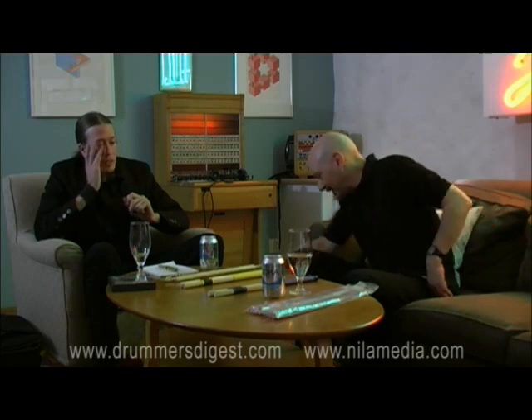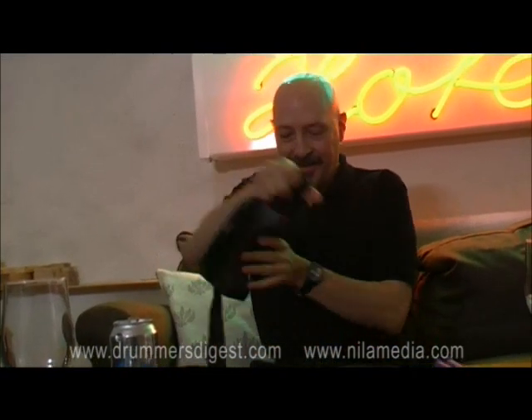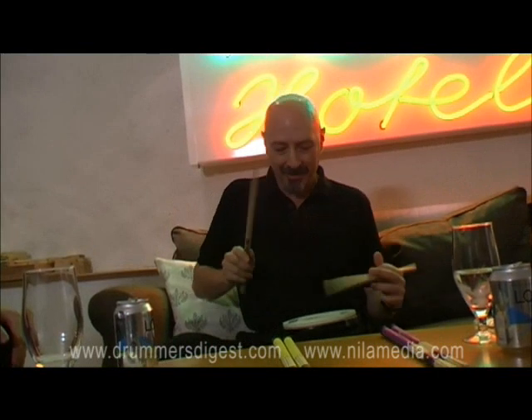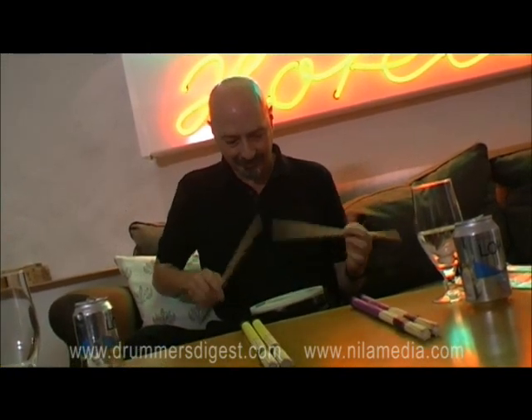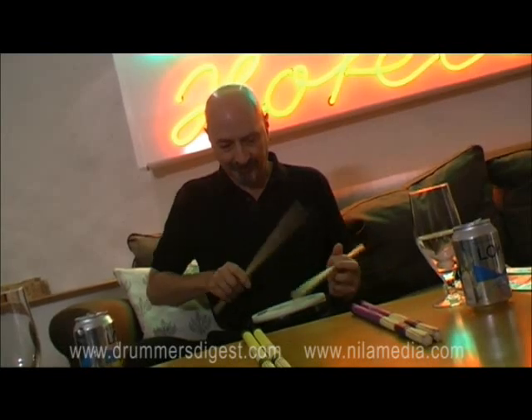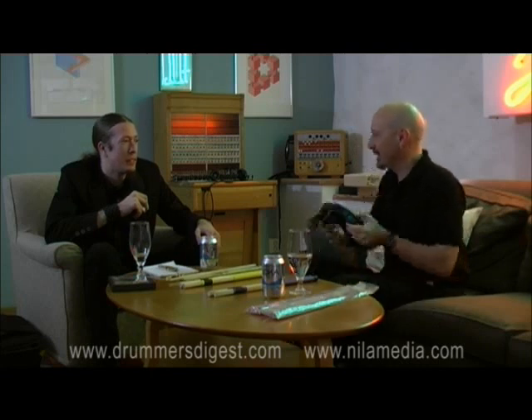The DW practice pad is coming out very soon. I've been using this for warming up and practicing in the hotel room on the road. I've always liked having pads you could put on your leg, but I never felt any of them were substantial enough to feel as good as a nice big practice pad. So this one is a little bigger, a little thicker, and it's shaped for the leg. There's also a pedal pad to go with it.